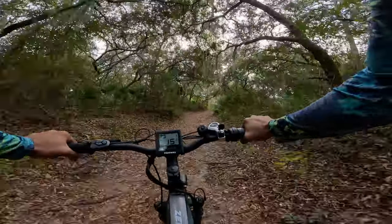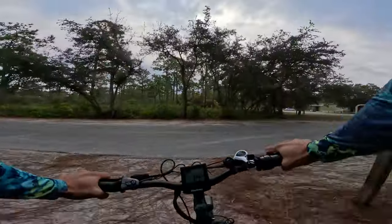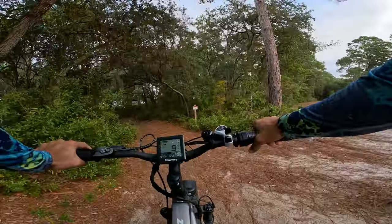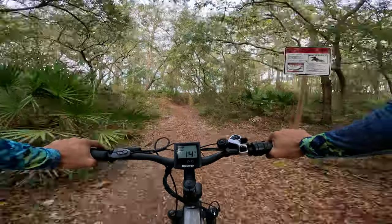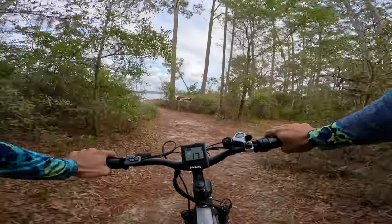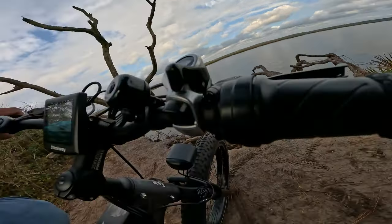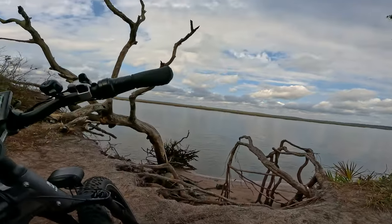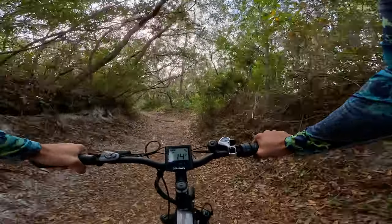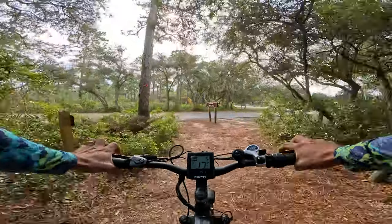We've got a pretty steep little hill here and the Zebra is getting up it pretty easily — no problem at all. Now let's do a brake check. I had a crazy idea — let's turn around and go downhill and then brake hard. The Zebra can go just about anywhere. Okay — brakes are pretty good! I'm not going to do that again. Let's keep on rolling.